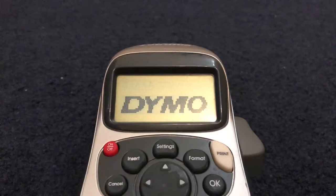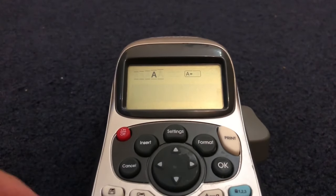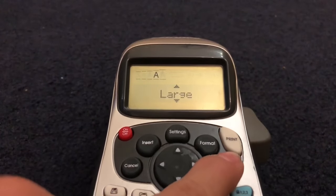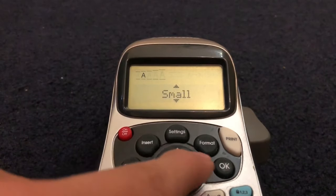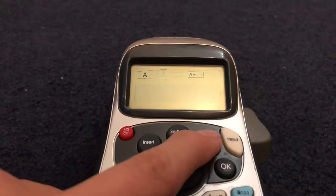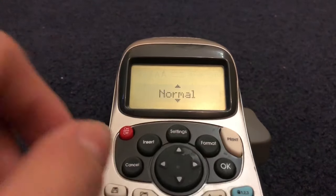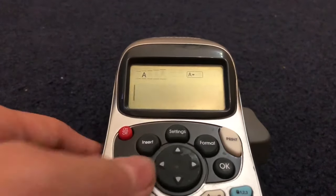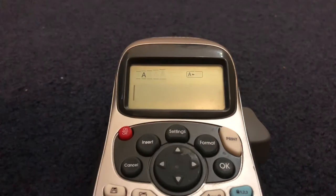Press on, then go into format — which is this button here — go to size, hit okay, then move down to small and press okay. Now it'll print in a small font. Press format again, select style, press okay, and go down to italic and press okay. This will mimic the font format of the light year tag.